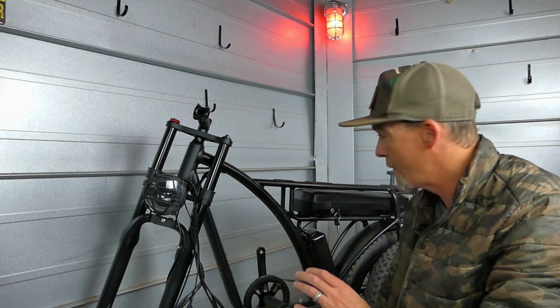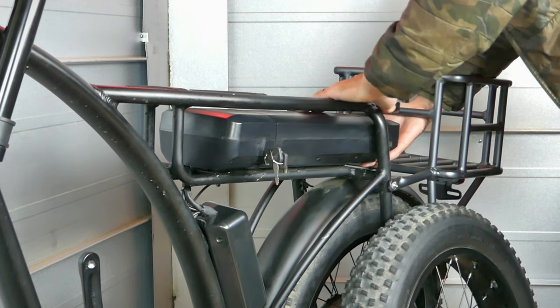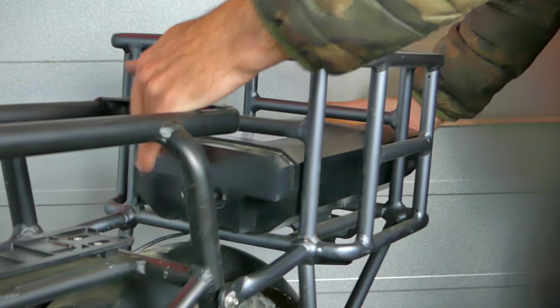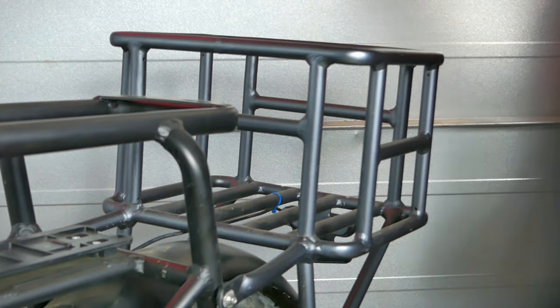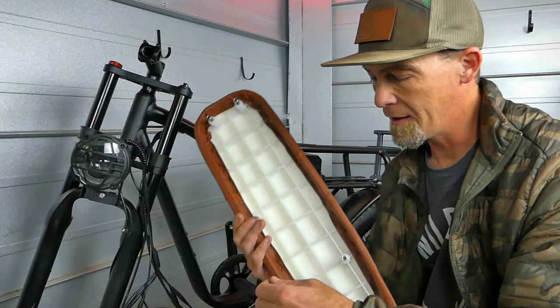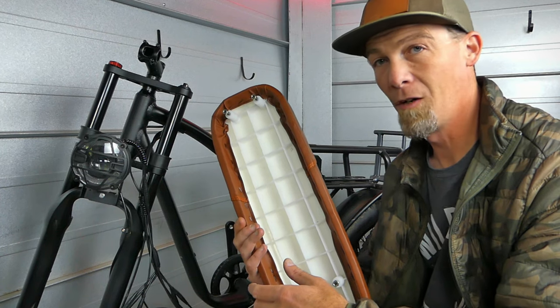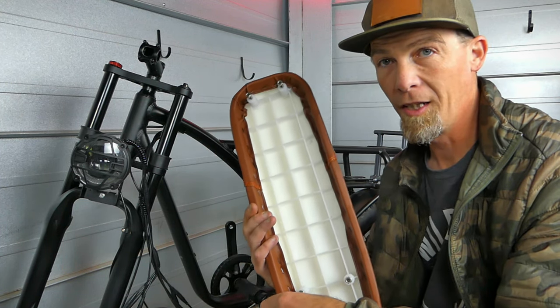I usually start with the seat. To get that on, you're going to want to unlock the battery with the key and slide it out. After you get the battery out, go ahead and attach the seat — this has six bolts that attach it to the frame of the bike, and I believe these are 10 millimeter.